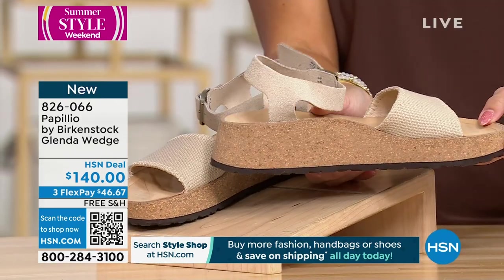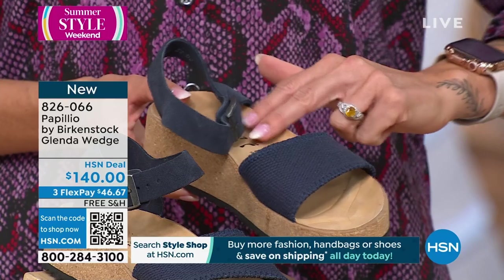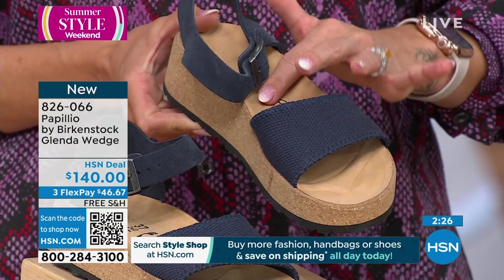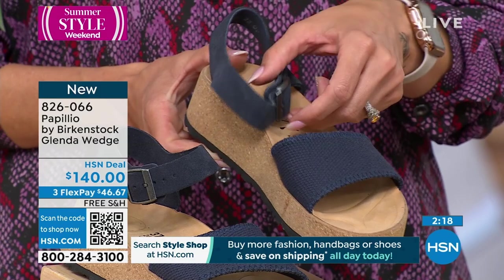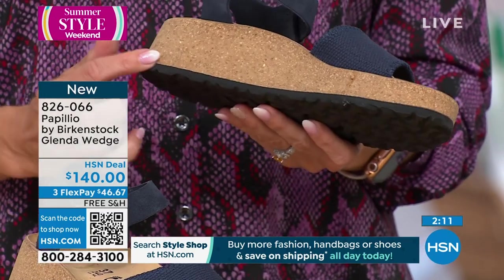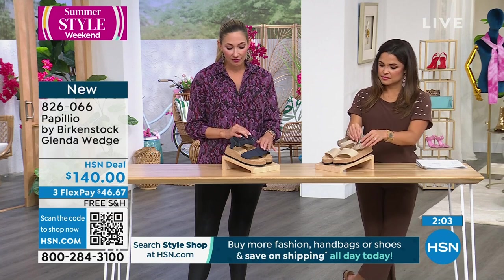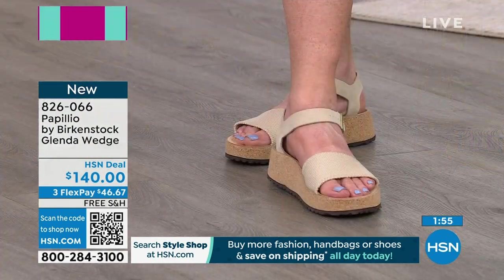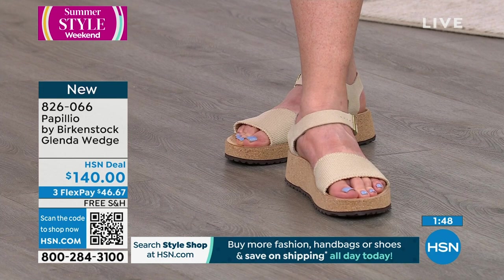Everything you love about the Birkenstock contoured footbed — the deep heel cup, the beautiful arch support, the wide toe box, and that toe bar — you will find also in the Papio. On this one, we just have a regular leather footbed rather than the suede sock lining, but it's still high quality. We have that great EVA outsole and the cork and latex middle part of the contoured footbed. The suede on the ankle strap is so buttery, super soft and flexible. The canvas down at the toe is very flexible — not rigid, not scratchy, with a smooth leather-like lining underneath.